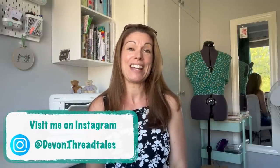Hello and welcome to my channel. My name's Angela and this is Devon Threadtales. Thank you so much for joining me today. Today is my part two of my recent sewing summer makes. I did part one last week and I'll put a link here if you'd like to see it. I just haven't posted a video for quite some time about all of my sewing makes, so I put everything together and realised it was too much for one video, so I decided to break it up into two. This is part two.